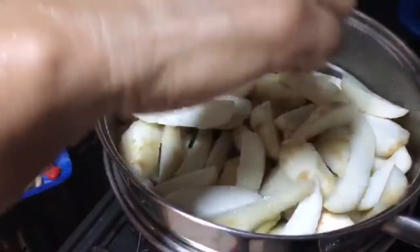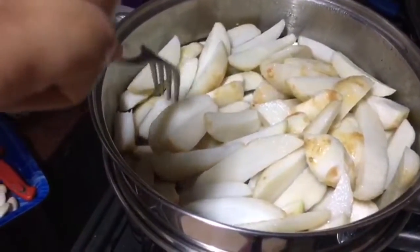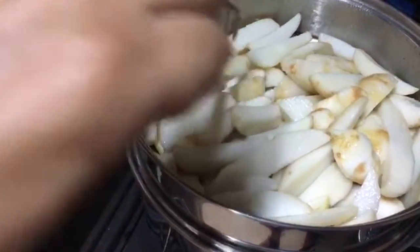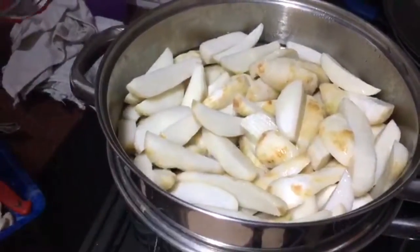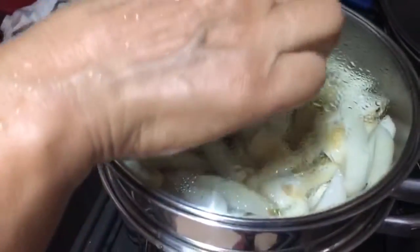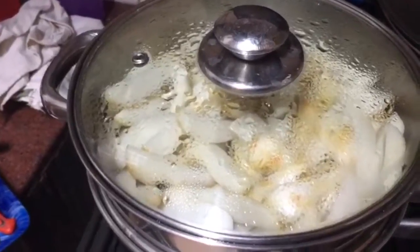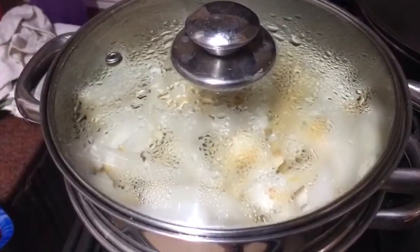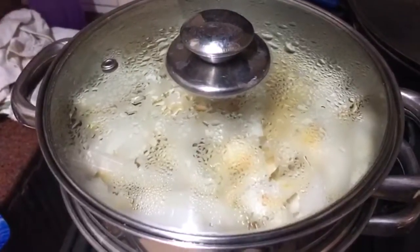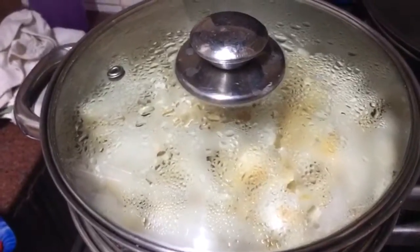We are checking if the arbi is ready — not quite yet. Steaming is great because the water doesn't touch the vegetable, so all the nutrients remain. Earlier mom used to make deep-fried arbi, which is also very tasty, but we have changed to the steamed recipe and really enjoy it.